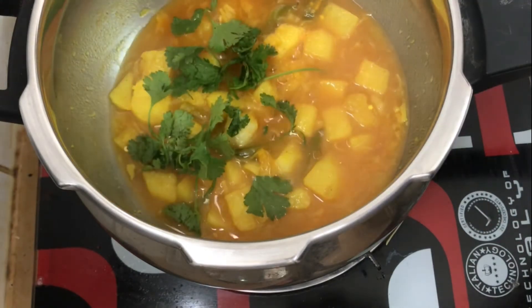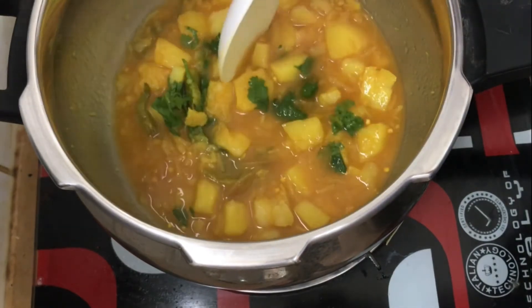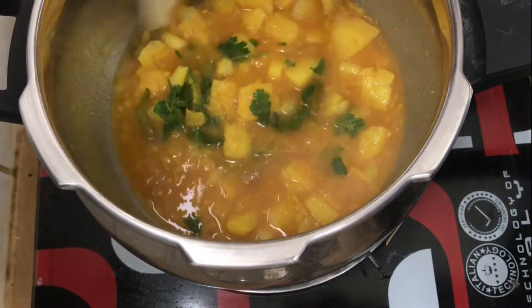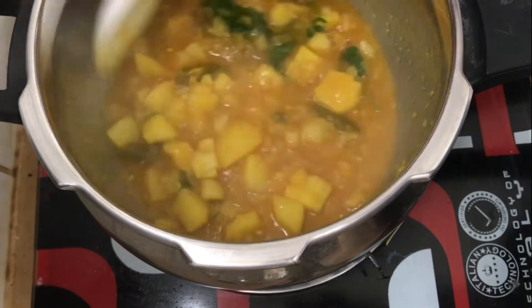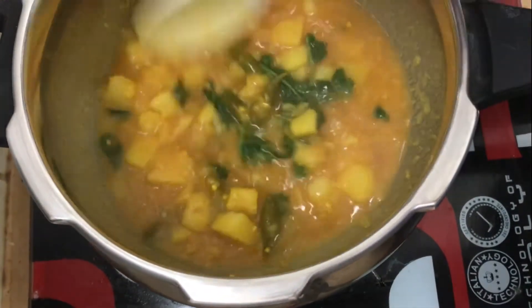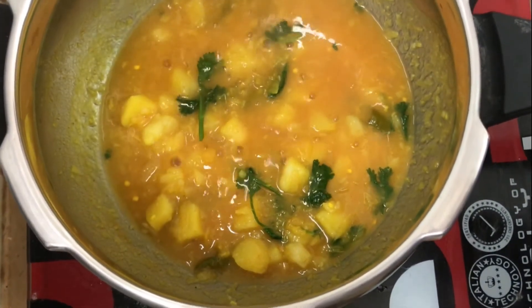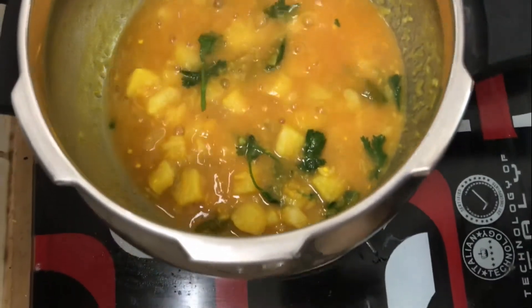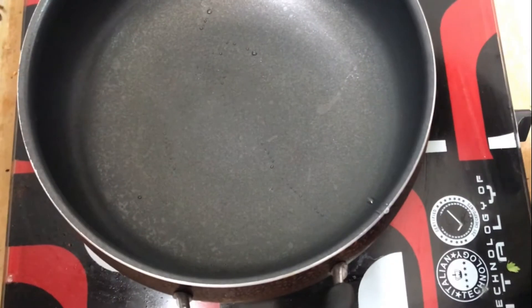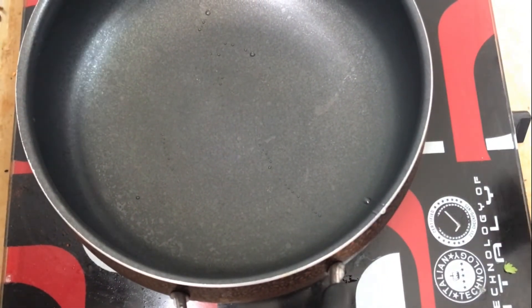Let's take a look at the top. I will make a little bit of gravy. I will get a cup of tea.